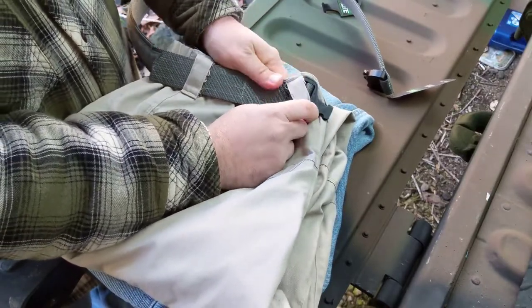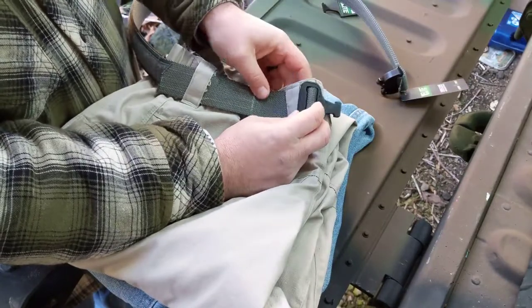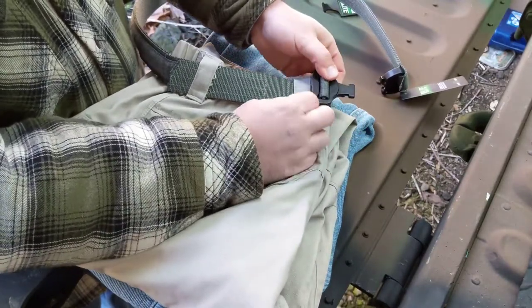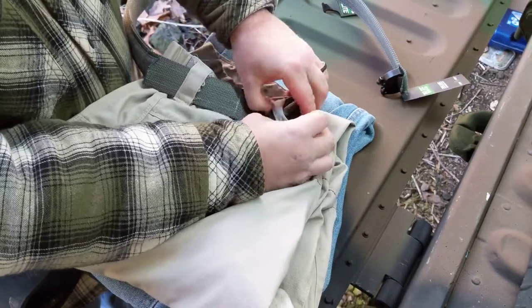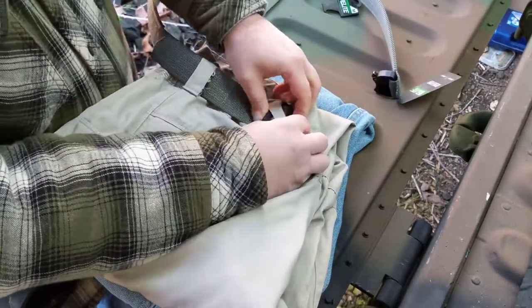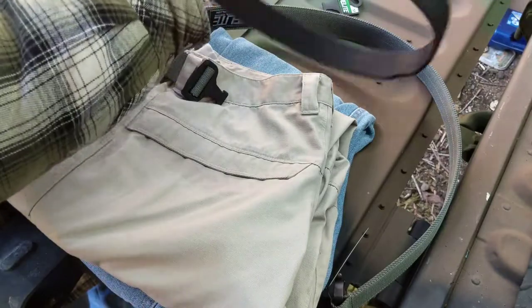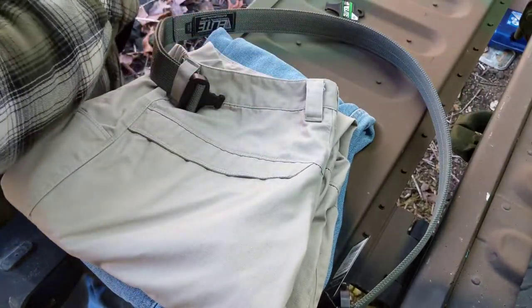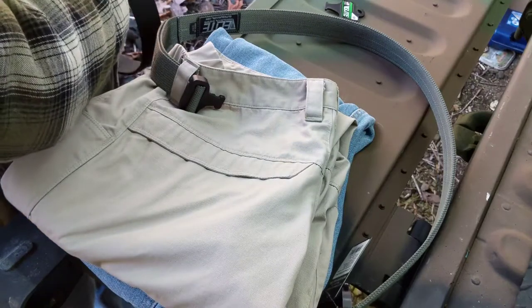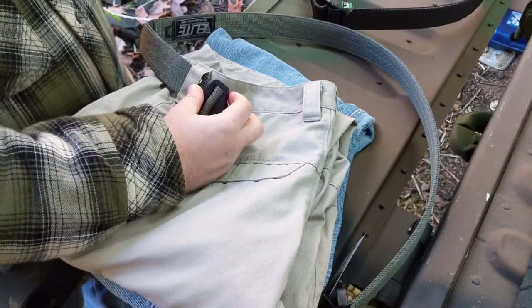Just keep in mind that this Elite Tactical belt has a heavy duty latch which is superb, but in certain types of pants you may find it's a little bit tight. For reference, the Blackhawk belt has a much lighter duty clasp but it does fit through more easily. So be forewarned and expect the Elite Tactical Systems belt to be a little bit wider than the Blackhawk belt — possibly wider than the belt you're using now.